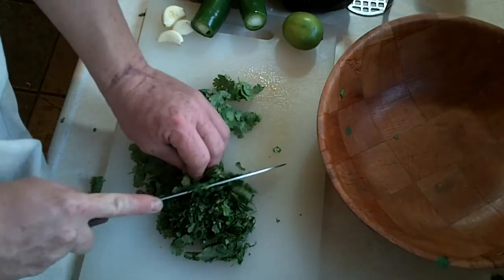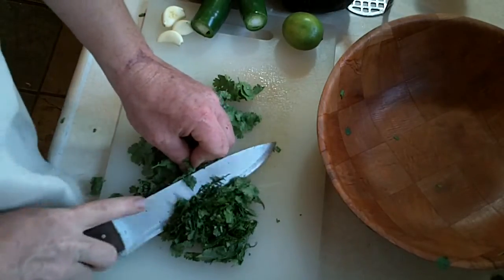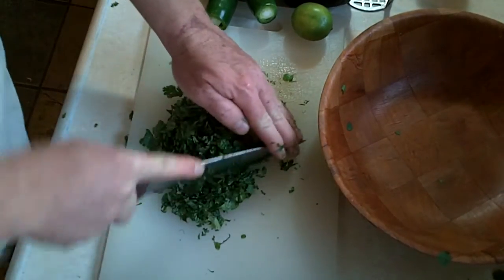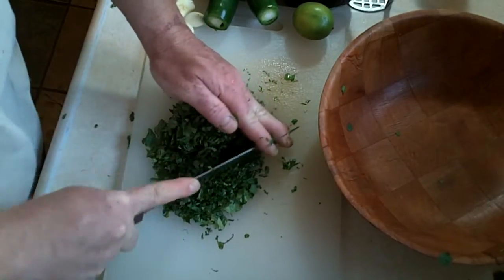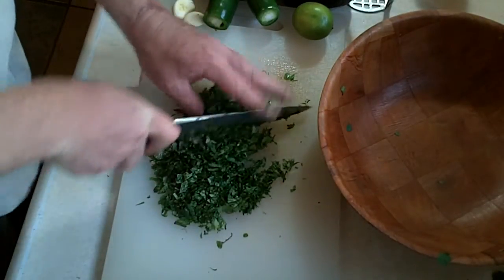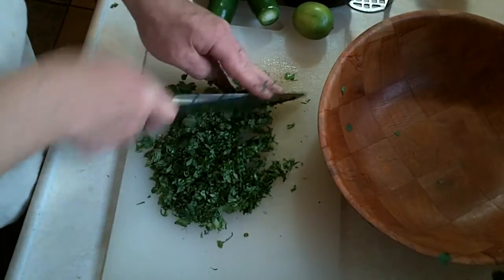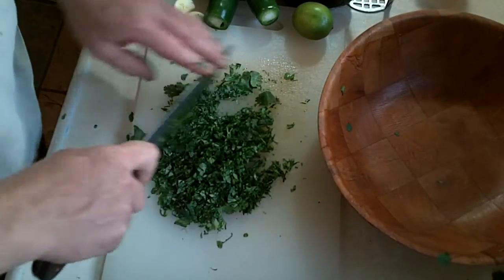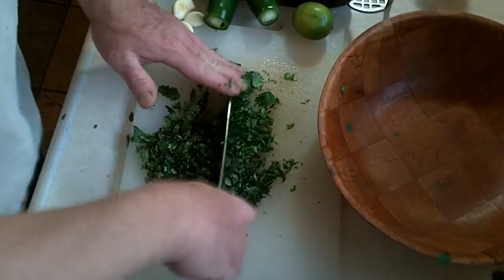There's just something about the flavor of cilantro that is really excellent in guacamole. Once you have all the leaves plucked from your cilantro, you want to dice this up so that it spreads out well once you mix it into the guacamole. Cutting it up finely really helps to disperse the flavor of the cilantro. Take this added step and it will really improve the taste of the dip.